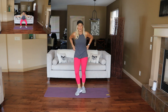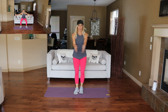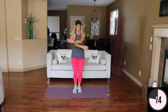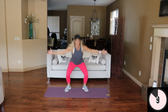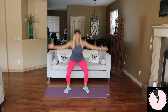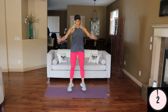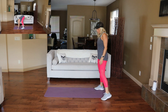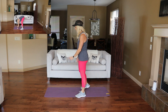Nice work. Predator jack is coming up — modify here, otherwise jump. Sprawling frog kicks are next. Kind of like a burpee — knees come to the elbows and stand.